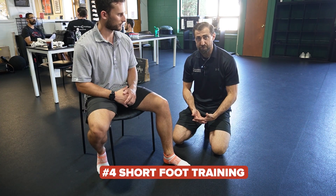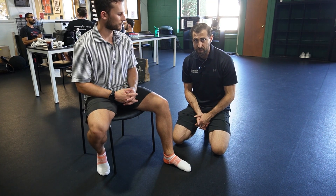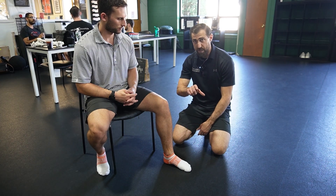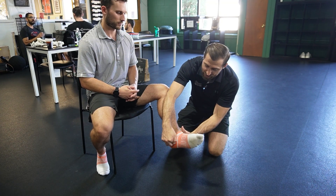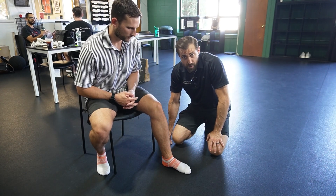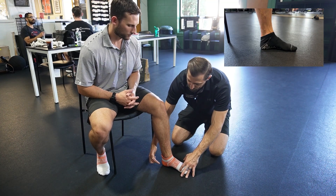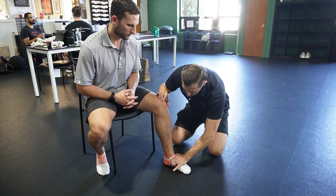Next, we'll go over foot intrinsic strength training, or short foot. This is a bit of the new kid on the block in terms of research — you won't find as much research on this as hip or quad strengthening, but a couple of cool papers show it's beneficial for patellofemoral pain. Essentially, we're trying to take our weight and evenly distribute it on three places on the foot: the heel, the first metatarsal head, and the fifth metatarsal head — making a tripod position. We want to make sure weight is evenly distributed on those three points, with the first met head down, and shorten the distance between the first met head and the heel to create a little bit of an arch.